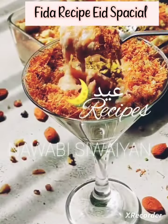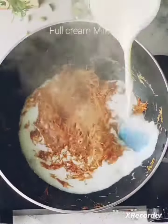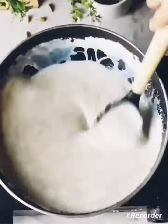We are going to start the recipe by roasting Seviyan in desi ghee. Add some elaichi powder, give it a mix and add full cream milk into it. Now let it boil and stir occasionally. We are going to add a custard mixture, give it a mix and cook it on medium-high flame.